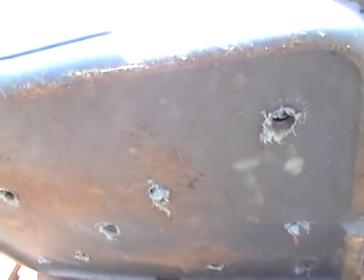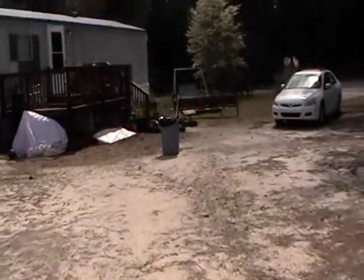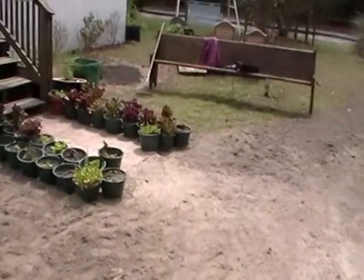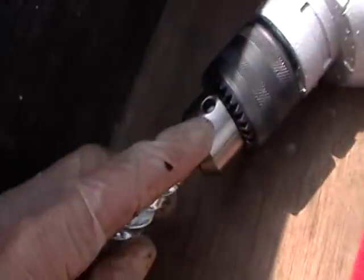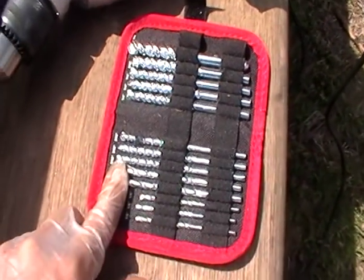I drilled holes in the bottom with the largest drill bit I had available. I'll go over and show you the drill and the drill bit and explain the chuck and how it tightens down. So that's your little tool right there — it comes off of the drill, and you insert it in here and that loosens the chuck so you can change out your drill bits. I chose the big one.